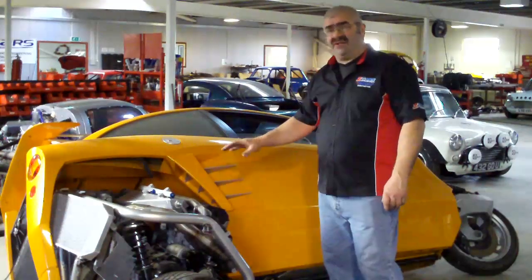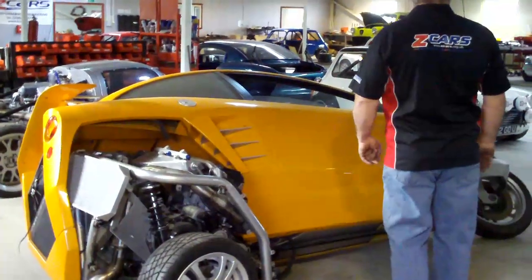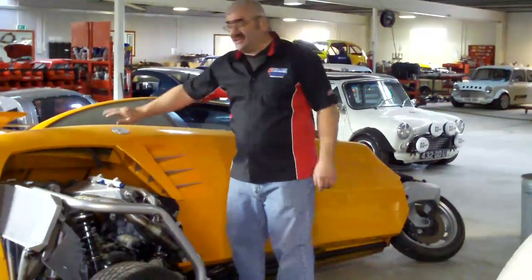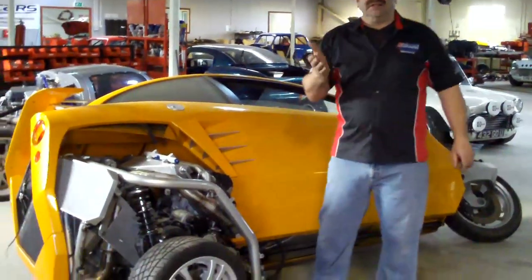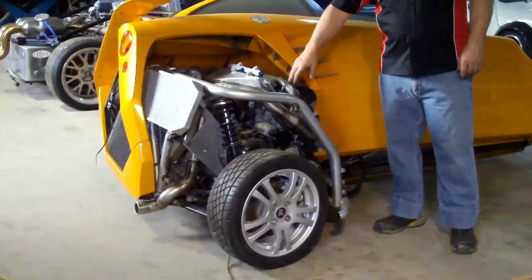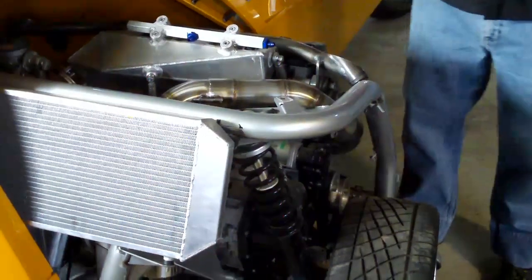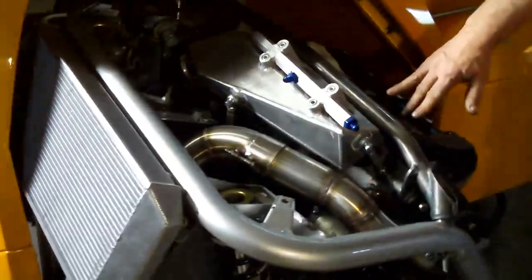So we've got a Carver here, which is the three-wheeler. It leans as it goes through the corners. It's based on a Daihatsu 660 three-cylinder turbo engine and normally it's got 100 horsepower. We've actually fitted a Hayabusa turbo into it — it's 400 horsepower. It's one of our sort of engines that we've used quite a lot. Good spec engine.